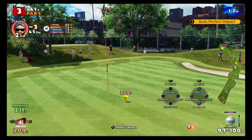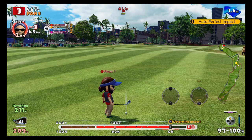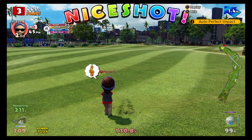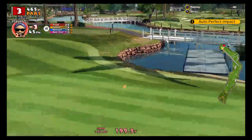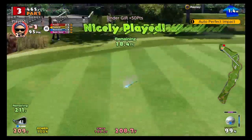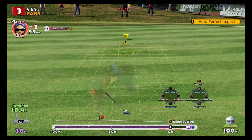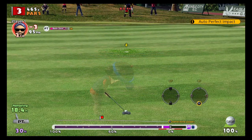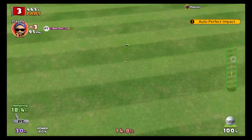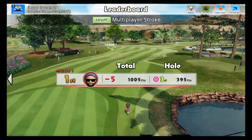Now I'm going to do super backspin again here. Let's see how this goes. That swayed me absolutely miles left, but it still does the same effect, and that's all I want to demonstrate in this video — how to do backspin.